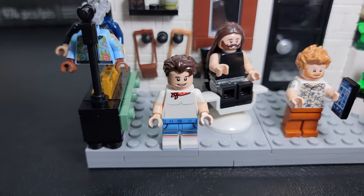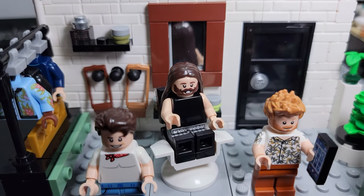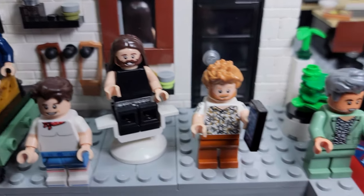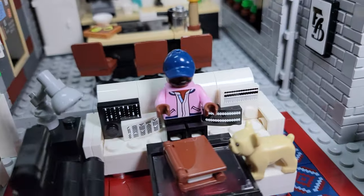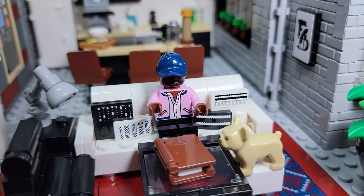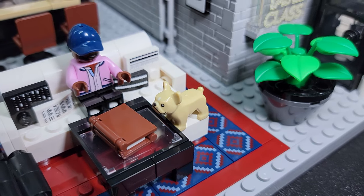There's also some really weird minifig choices in here as well. You've got Fred from Scooby-Doo — this time he has brown hair. You've got Jared Leto. He said it's Morbin time. You've got Thor. And then you've got Jeff Goldblum. And I'm not really sure who this guy is, but I like him a lot. I also like this rabbit they included that's posing as a dog.